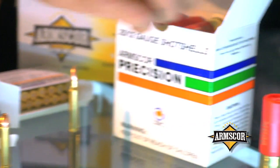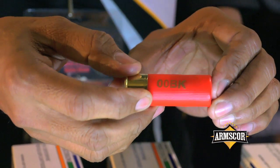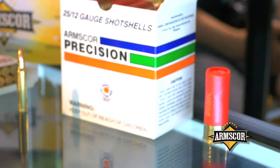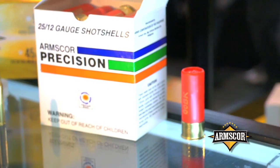Here is our shot shell line. This one is a double buck, available in a single slug — mostly used by police and military. It's also available in bird shots: number 4, 5, 6, 7, and 8.